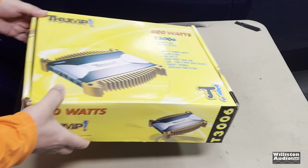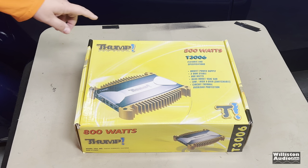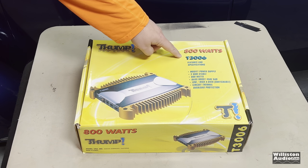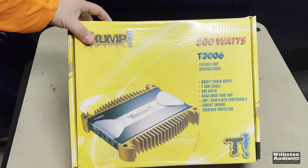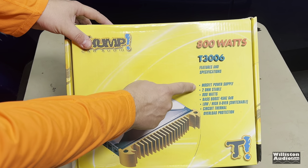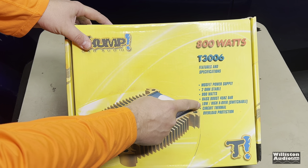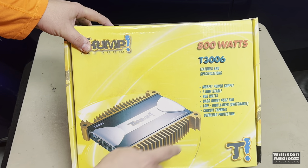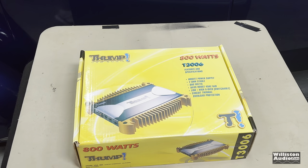What's going on guys, another Flea Market Friday special. Today we have the Thump - that's right, be prepared - Thump car audio, the T3006. Look at those specifications: MOSFET power supply, 2-ohm stable, 800 watts, bass boost 45 hertz, low/high crossover switchable circuit, thermal overload protection. Let's open it up and see what it's all about.